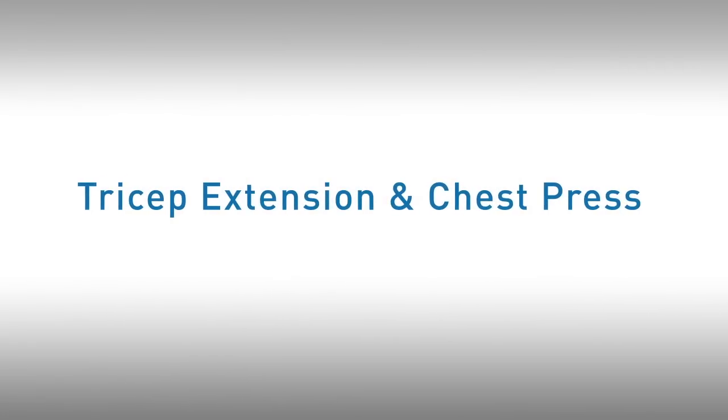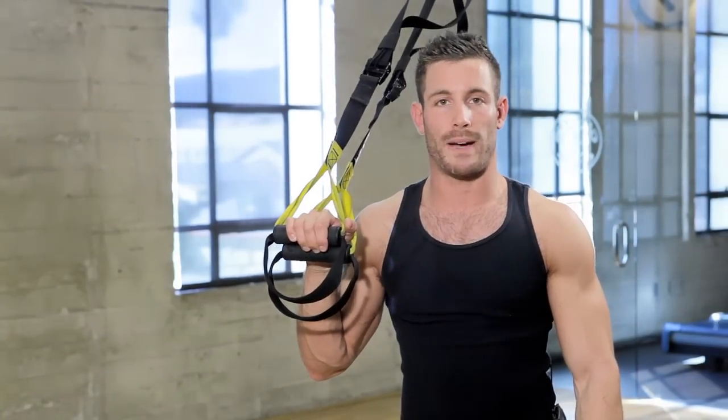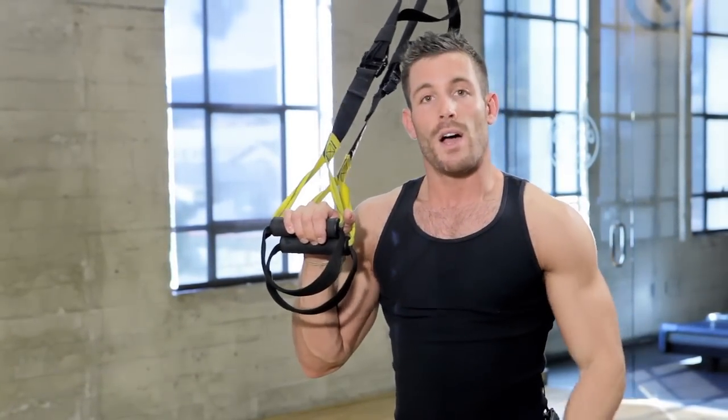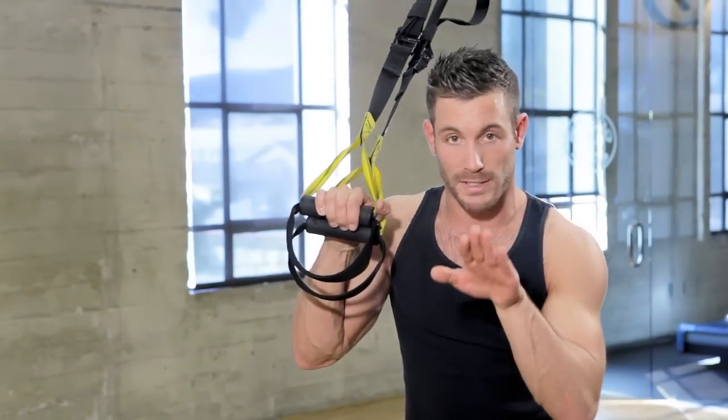Next we're going to talk about doing some tricep and chest workouts. We're going to continue working that upper body strength, focusing on the chest and tricep area. We're going to face away from the anchor this time on a 45 degree angle facing forward.